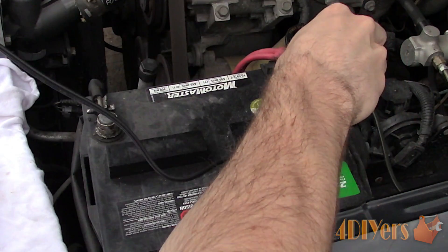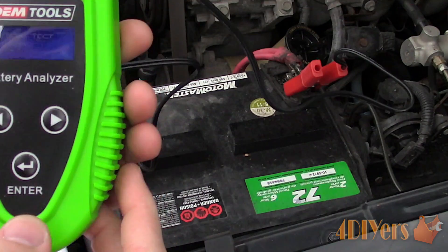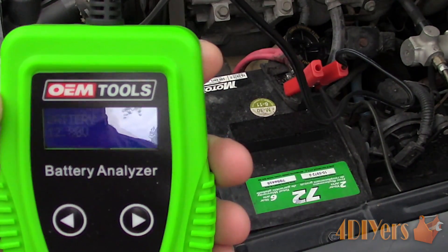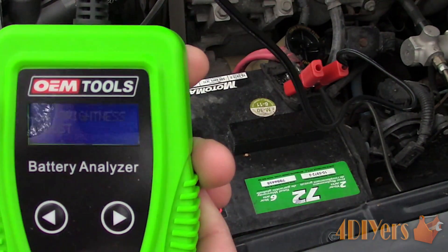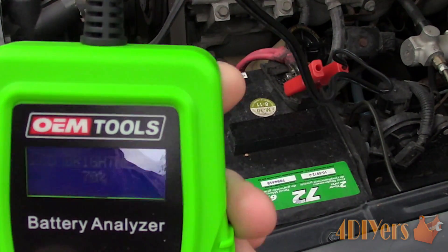Now showing this analyzer in action: it's extremely easy to set up. Connect the red lead to the positive post, and connect the black lead to the negative or ground battery post. There is no need for batteries — it receives its power from the vehicle's battery once hooked up. Going through the menu, we can select the brightness of the display, and first determine what your battery's cold cranking amperage is, which will be outlined on the information tag on the battery.